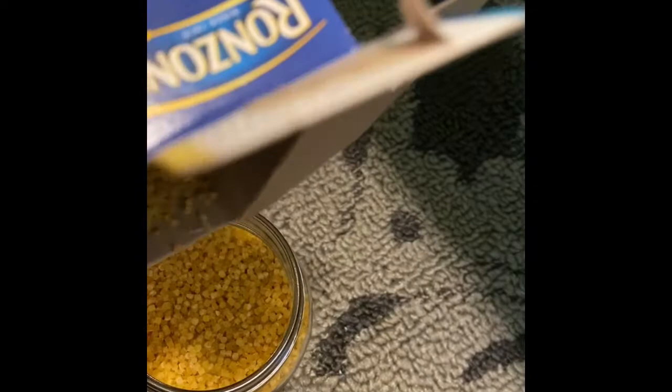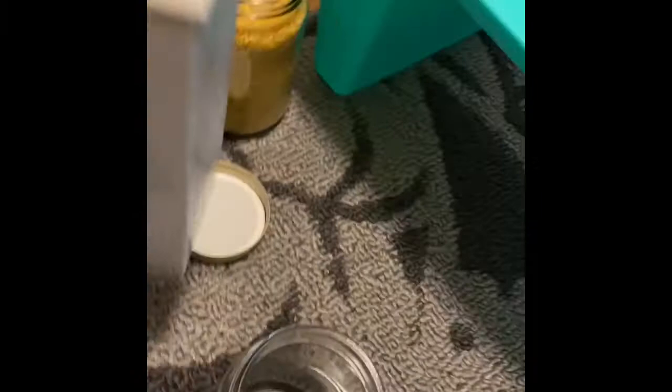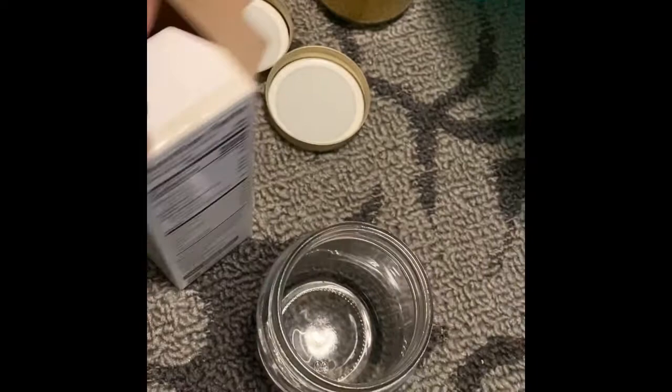Step two, the caterpillars. I chose rainbow rotini just to make it a little bit more fun color-wise for the sensory bottle, but if you get regular rotini, you can do that too. I just thought it's a little more fun where there are a few different color options. At least this one is easier to clean up when they go flying everywhere. Stage two, caterpillars, are done.